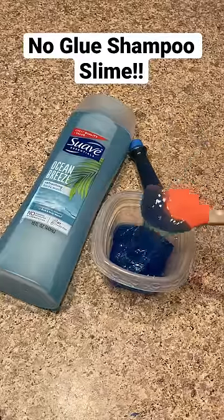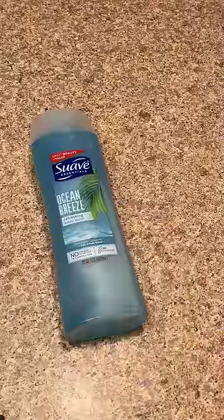Hey guys, here's how you make one ingredient no-glue shampoo slime. The ingredient you will need to make this no-glue slime recipe is any type of shampoo.